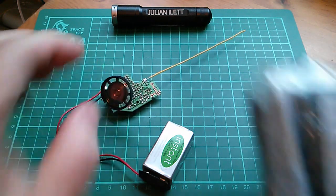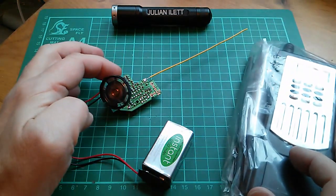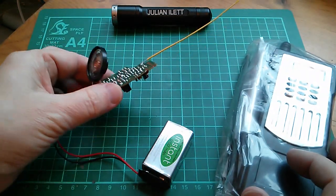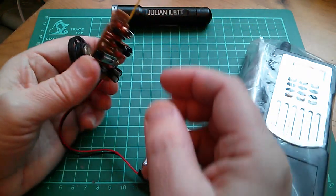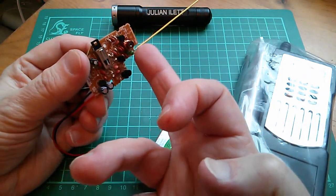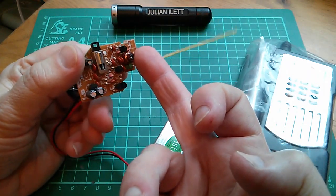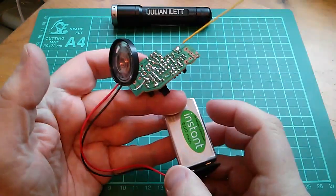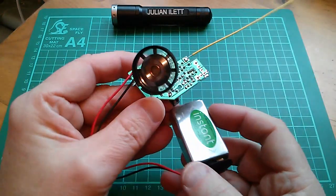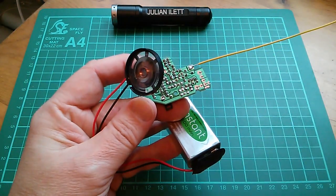The next thing I need to do is build the second walkie-talkie kit, probably identically to this, and build it without its case initially so I can test it. Then the final thing will be tuning the little inductor transformer so the two units are on the same frequency. So far so good — this kit actually appears to work, so I'm quite pleased. Happy New Year!